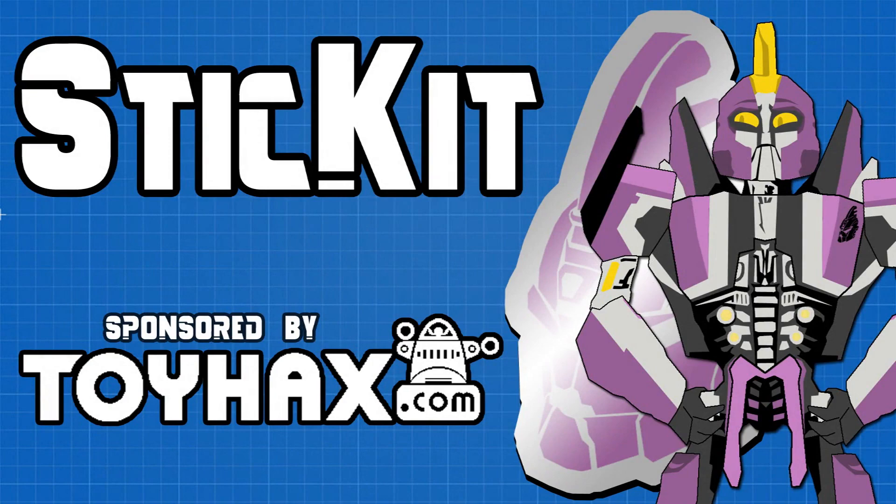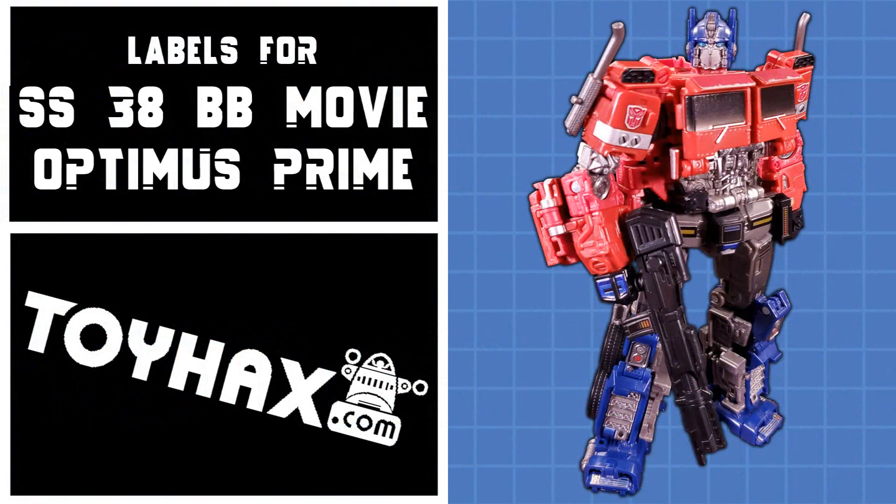Welcome back to Stick It! My name is Kit, and today we'll be taking a look at the ToyHacks labels for SS38 Bumblebee Movie Optimus Prime. This set comes with 20 separately numbered stickers and costs $15.